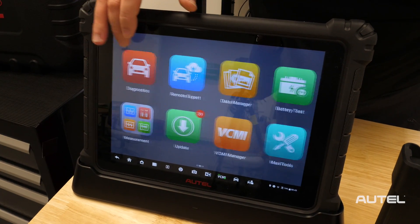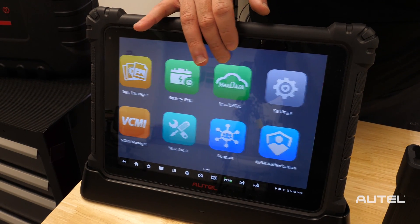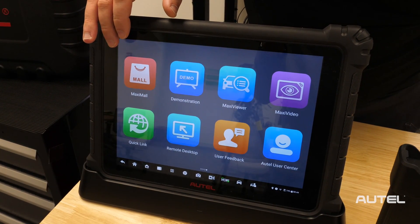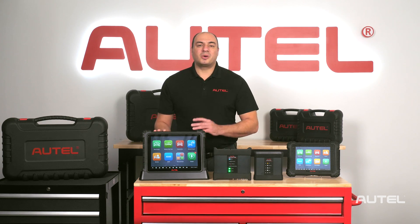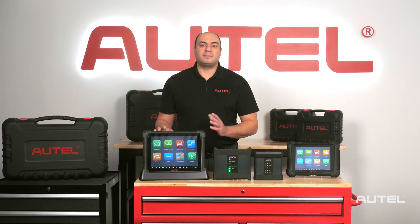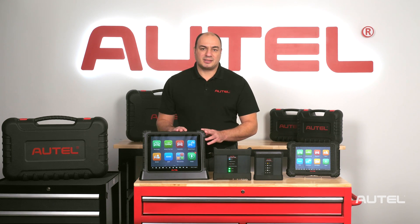The engineers at Autel are proud to offer automotive technicians the world's first truly capable scan tool for electric vehicles. This is the Maxisys Ultra EV. Where other scanners fall short is their ability to perform complex battery management system diagnostics — a capability required to get to the root cause of issues related to today's state-of-the-art high-voltage EV power plants.